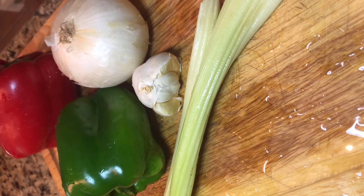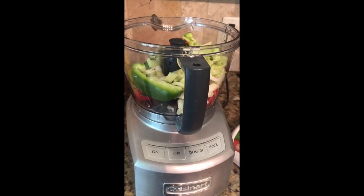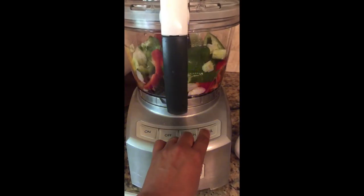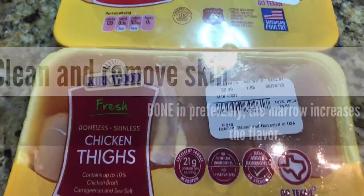I've got garlic and the trinity here, which is garlic, green pepper, onions, and celery. I chopped those up. You can put them in a chopper and pulse them, but don't make them finely chopped — you want just a nice chop on them.